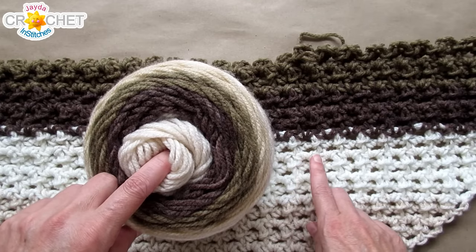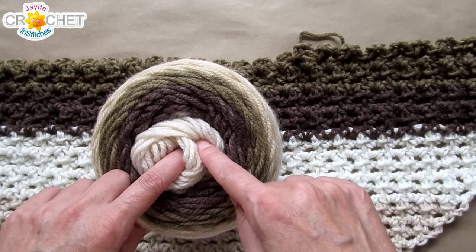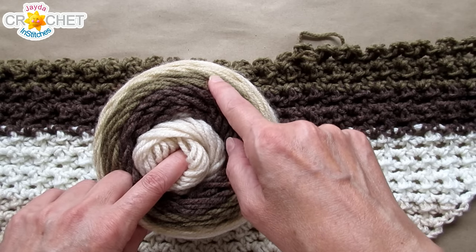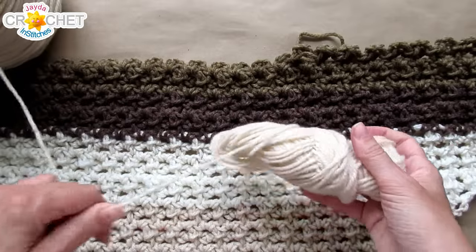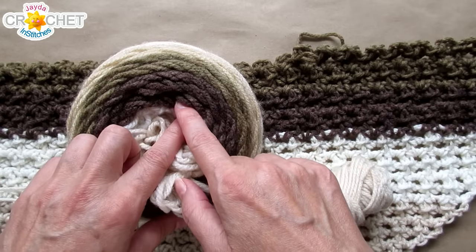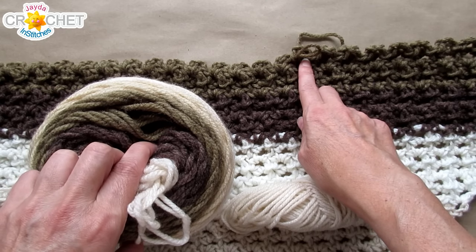So the yarn color is going light, darkest, slightly lighter, dark — in this shawl that I'm working on — and in this cake that's the direction if I work from the center out: lighter to the darkest to a slightly less darker brown. So I want to start in the middle. I'm going to pull the entire middle out and find the end, grab my yarn winder, and start winding up my yarn — rewinding this cake until I get to the very beginning of this lighter brown area that matches the same color I've got going in my shawl.